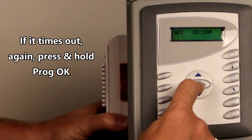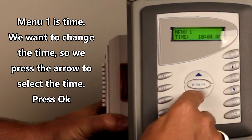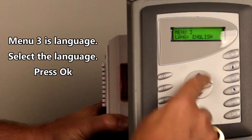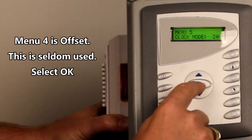So press and hold. Menu 1 is time, so we want to change the time — it's now 10 o'clock in the morning. We're going to press OK; that accepts it. Day of the week — it's Wednesday, yes. English, yes. Offset is typically zero, so we're going to say yes.